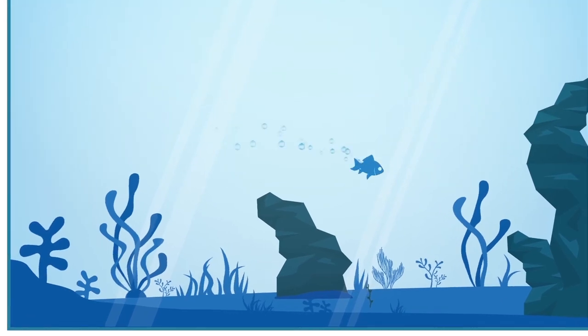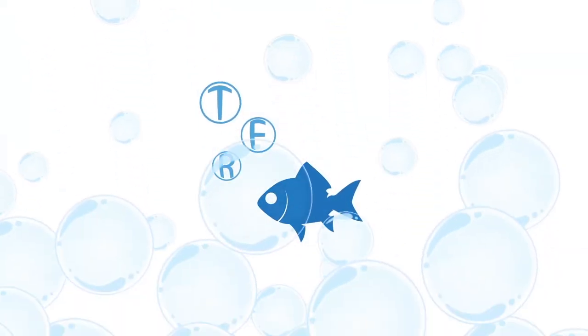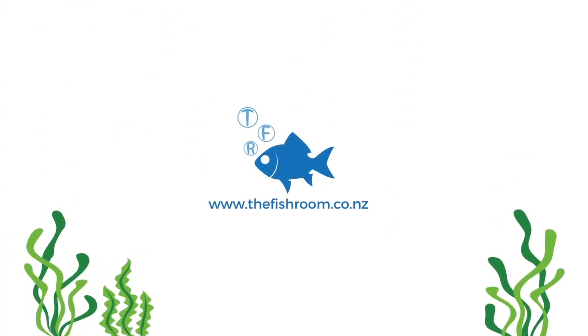Cam here from the fishroom.co.nz again and today we're going to be talking about my new little project I'm doing. If you've not been here before, we do aquariums, tropical fish, aquatic plant species profiles, fish profiles, shop tours — all that kind of jazz when it comes to the aquarium hobby.